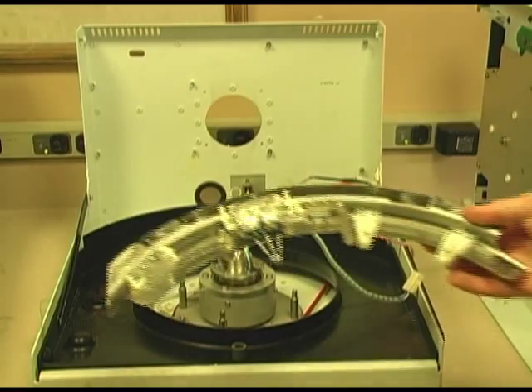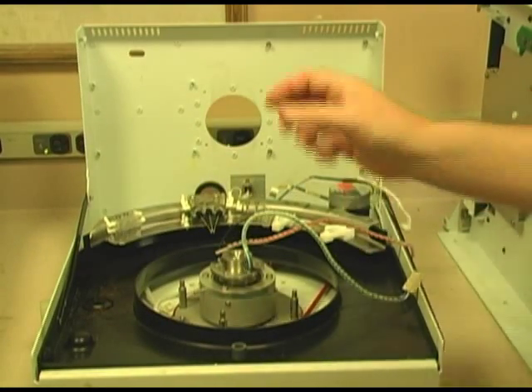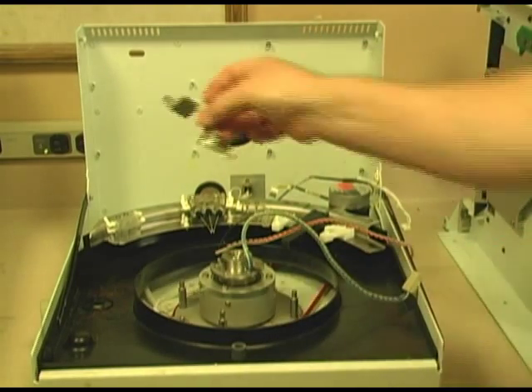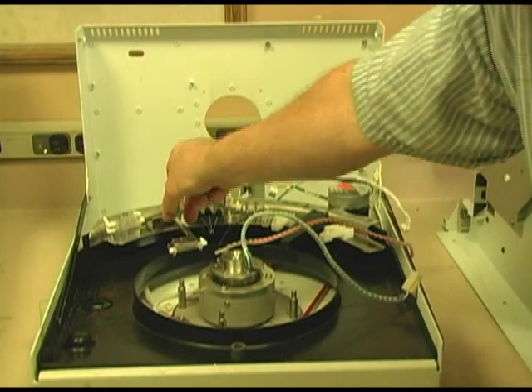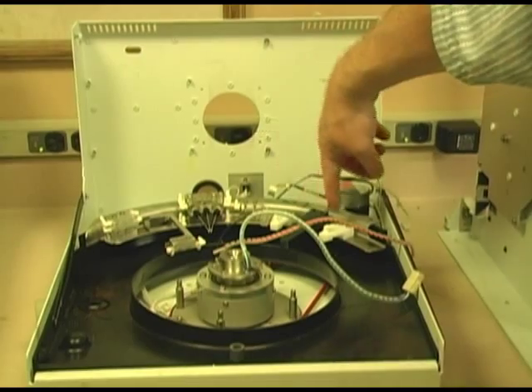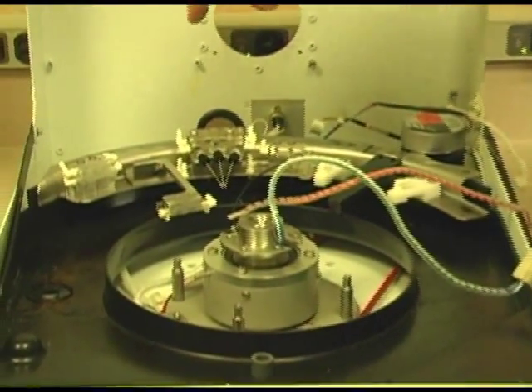Then you have all the little stations that sit in here in different spots. These are the stations to dispense your reagents and your cleaning and your mixing and all that. It's really kind of a neat unit.